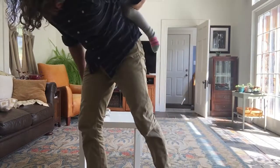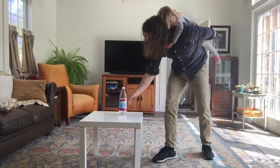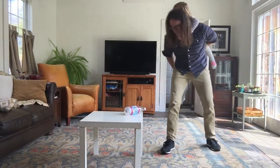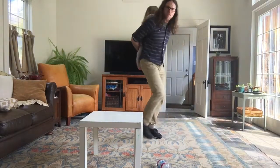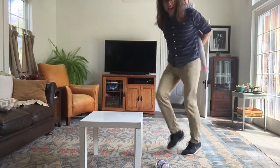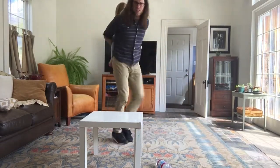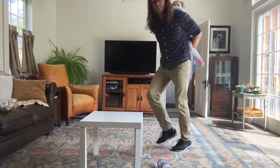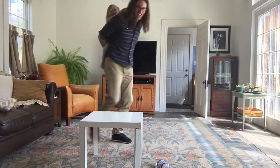Next one is 20 seconds of run in place. Think I can get this flip? Nope — landed on its side. Ready? 1, 2, 3, 4, 5, 6, 7, 8, 9, 10, 11, 12, 13, 14, 15, 16, 17, 18, 19, 20. Woo!